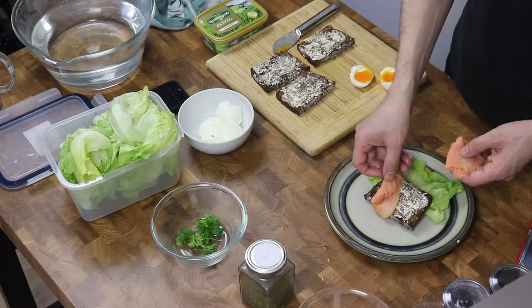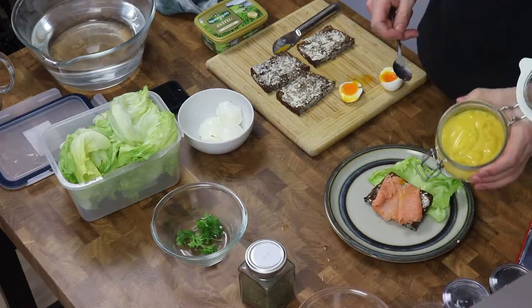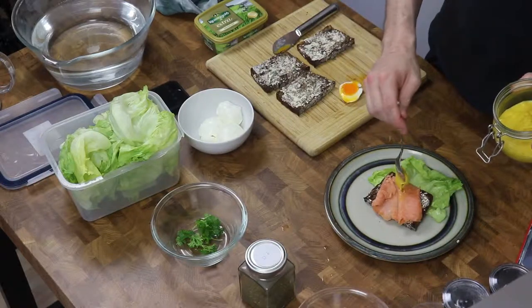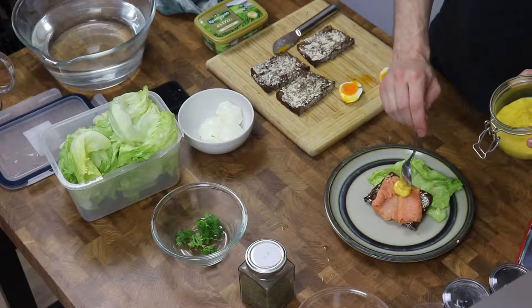However, a good rule of thumb is to let your customers know what they're putting in their mouth by making sure that everything is visible on the plate. Nice little portion like that.